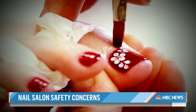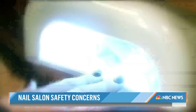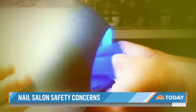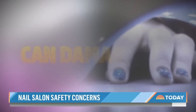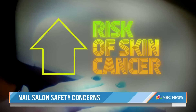The color of choice at your next nail appointment may be cautionary yellow. A new study is pointing the finger at UV lamps used to dry and cure gel nail polish. Researchers at UC San Diego and the University of Pittsburgh found that UVA light from dryers can damage DNA and cause mutations in human cells, potentially increasing the risk of skin cancer.